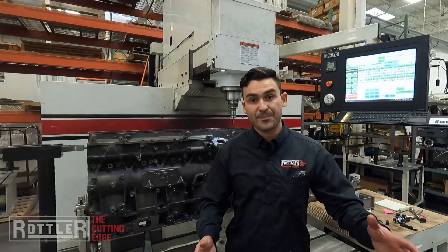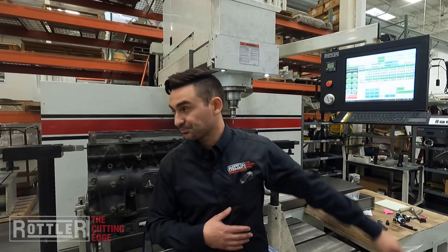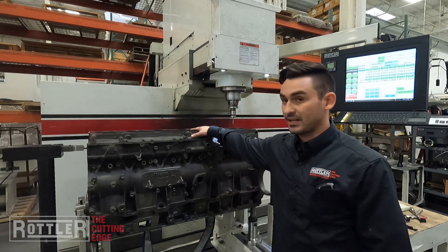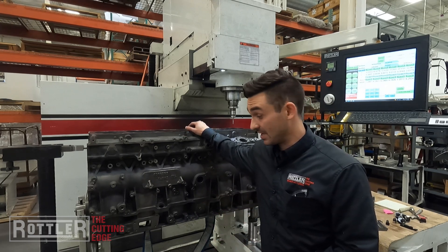That's all finished up. It's updated the values for our bore locations in the probe tab. The next step is just to load up the cutter and we can go ahead and hit cycle start.